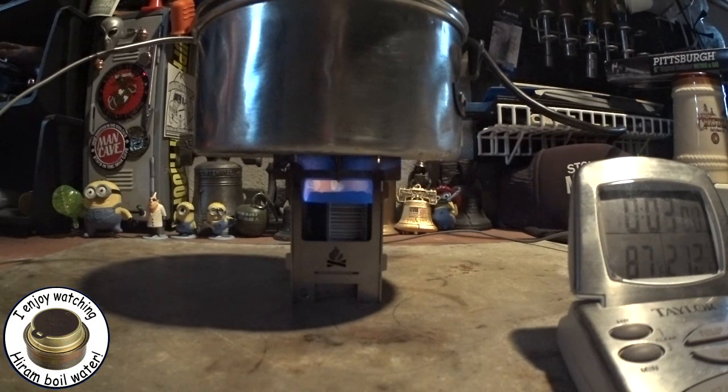We're now three minutes into the test and the temperature is up to 87 degrees Fahrenheit. Not a fast burner, but at least the temperature is going up. Remember, this is two cups of water that started at 60 degrees.